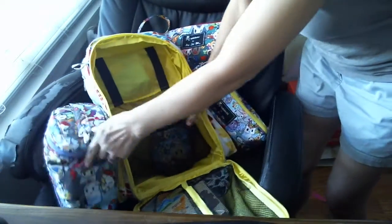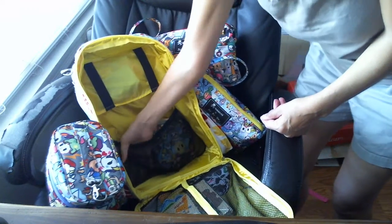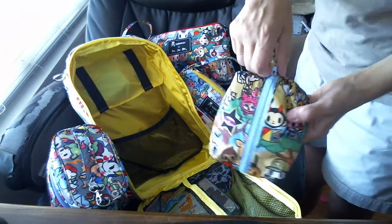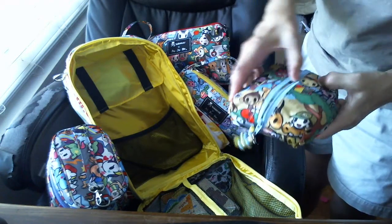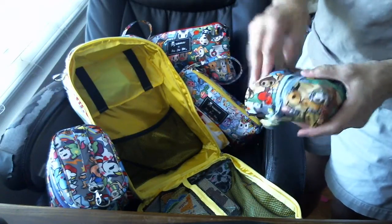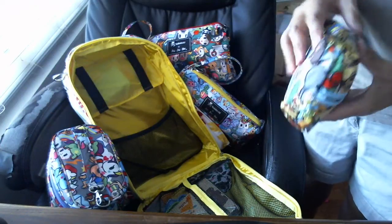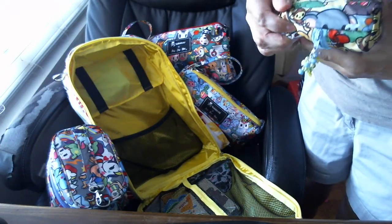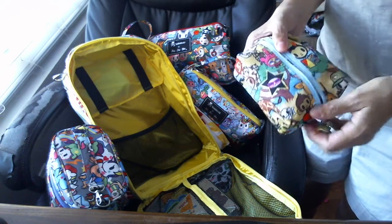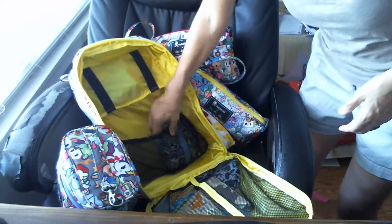In here there's a mesh pocket. I have this box kit in the Annie print that a mom made — it's got basically wipes and Clorox things. This is like her dining stuff, so there's a spoon in here and more wipes, basically anything for eating all in one place, and it's easy to put in the mess pocket.